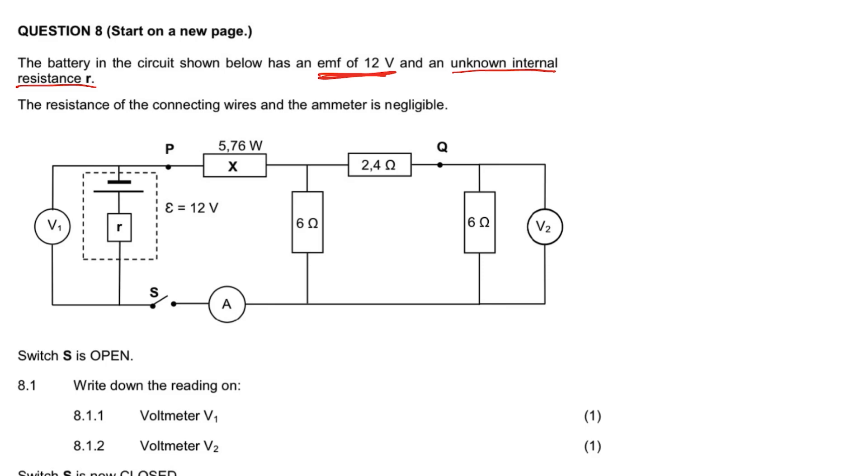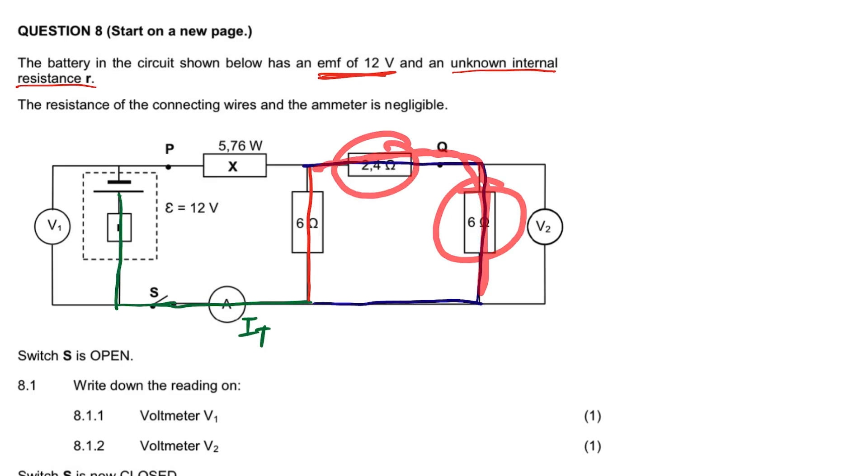The first thing that is important — which I always tell you — is to follow the current. The total current comes from the positive side. In the case where the switch is closed, it passes the ammeter, so the ammeter reads the total current. Then when it gets to the junction there's a split: other current will go this way and the other current will go that route. The current that passes through the 6-ohm resistor is the same current that passes through the 2.4-ohm resistor — these two resistors are in series with each other, but this line is parallel to the other line.